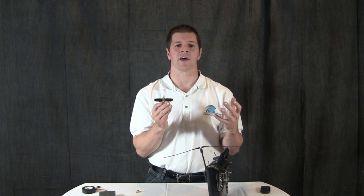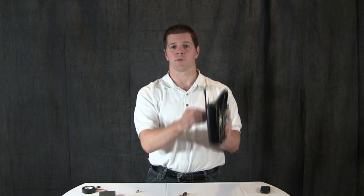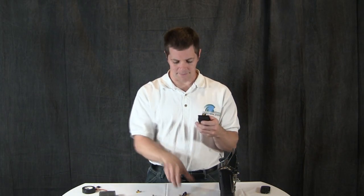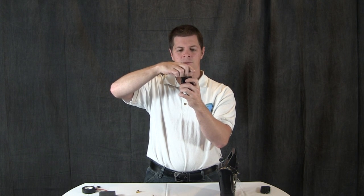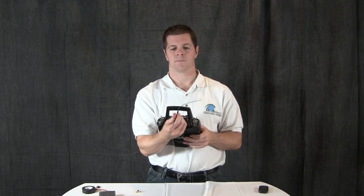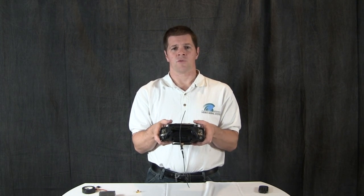Installation of this device is fairly simple. Simply remove the LRS from your radio, unscrew the antenna, install your notch filter, then install your antenna, clip it back into your radio, and you're ready to fly.